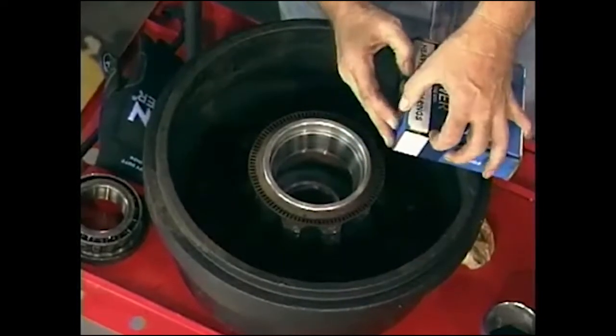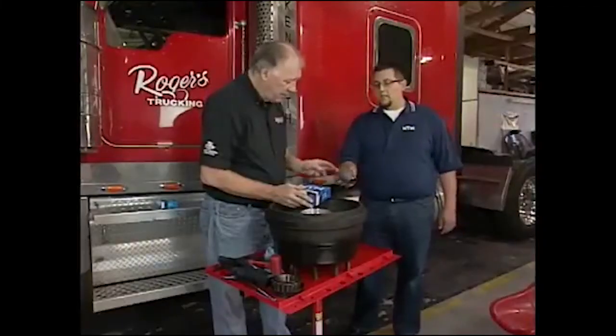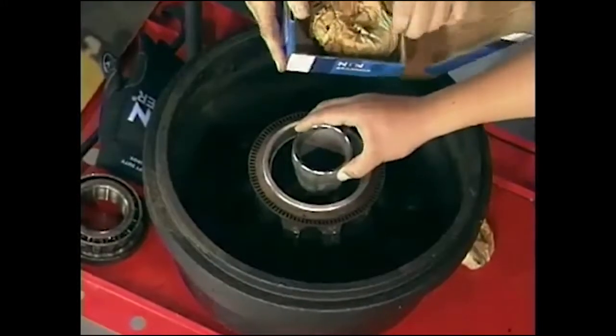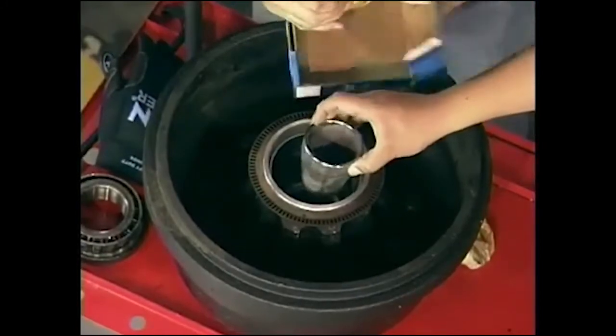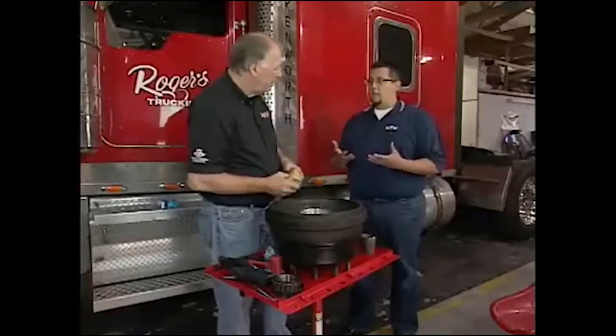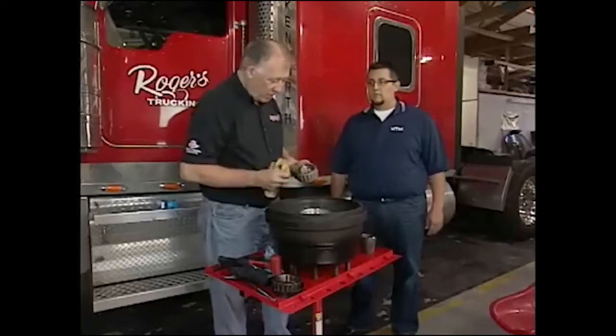Once you put those in, you've got something else in here. What's this spacer for? This spacer is for preset wheel hubs. It goes in between the two races, and basically when the manufacturer sets these, they torque it down and it's set automatically. What we're doing is actually removing this and installing the bearings traditionally, setting it with a dial indicator. So that's something you want to be aware of when you're doing this installation.